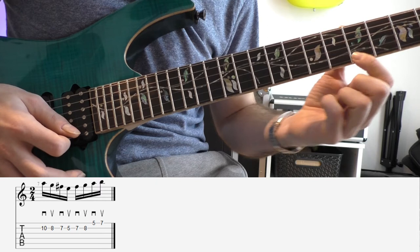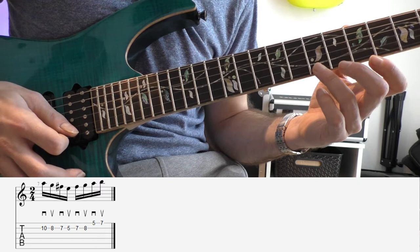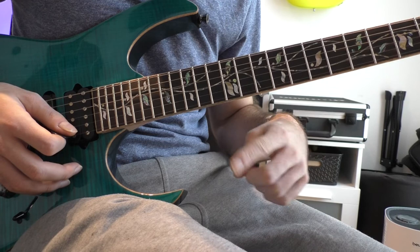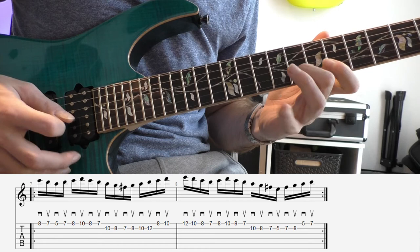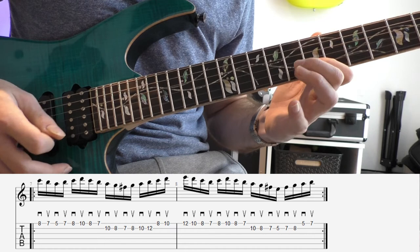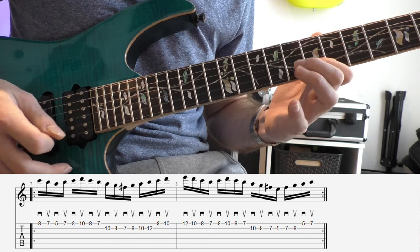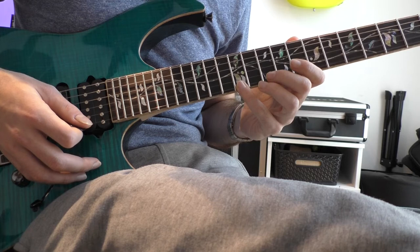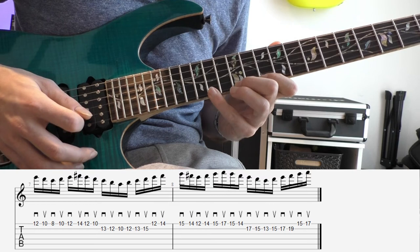Here you finish the ascending notes with an inside string shift to the E string, and the lick ends on the 7th fret on the E string. You can loop this lick over and over. You don't need to turn around the lick after one repetition — you can repeat it over the next shapes as well.